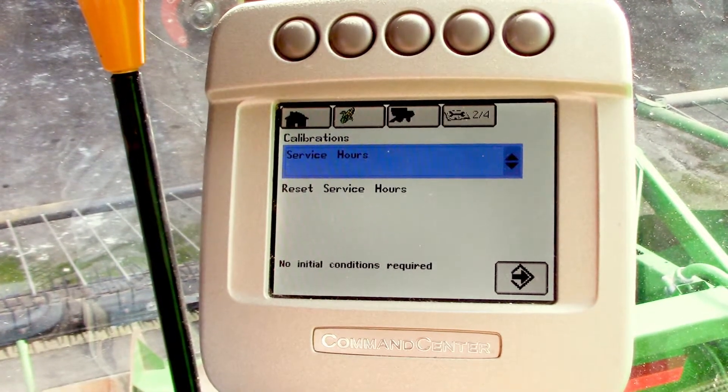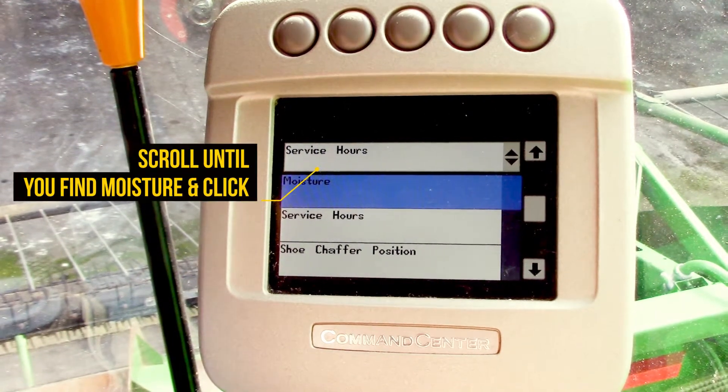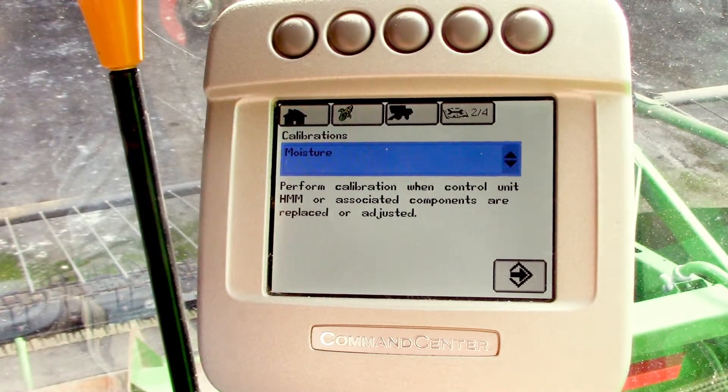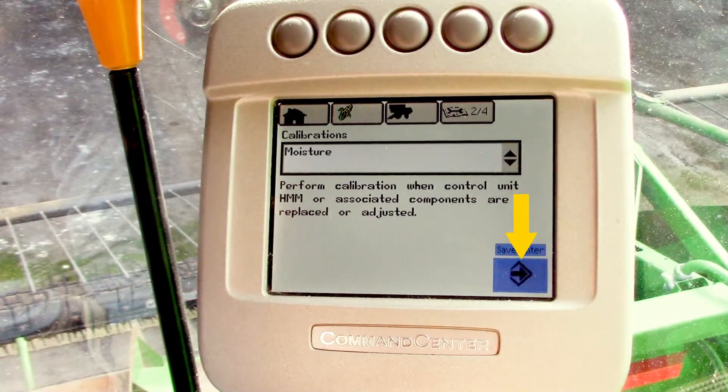Highlight that menu and hit the check mark, then scroll up to the moisture option and select that. Navigate to the next arrow and hit the check mark.